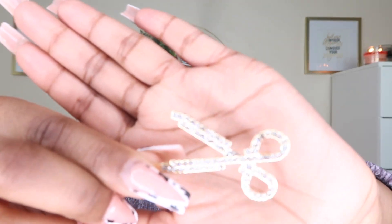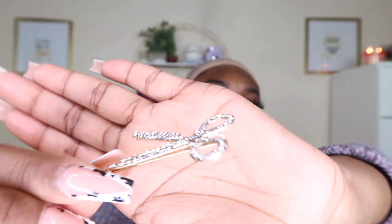They also sent this cute pin — it's like a hairpin. It looked cheap on camera but in person it doesn't look cheap at all. It's a nice little scissor with little diamonds. Cute, whatever — thank you.